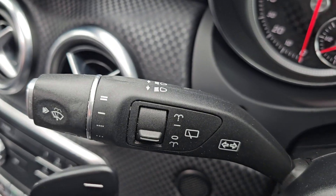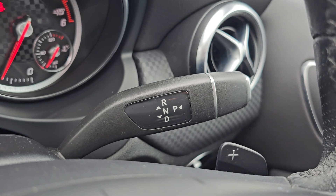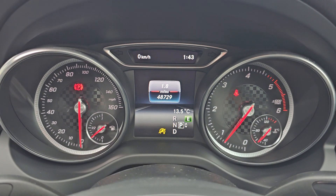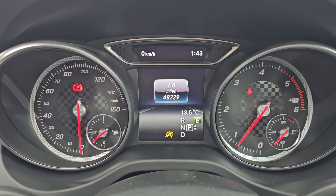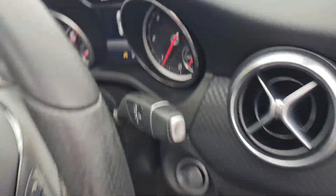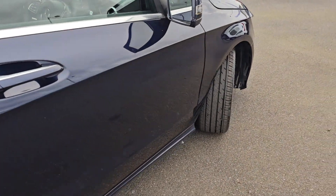We've then got your windscreen wipers on the indicator stalk on the left, and then your gearbox control is on the right-hand side as you can see there. Coming back to the main screen, this car has only done 48,729 miles, and you get full automatic headlights as well, and then electric memory function seats in the front.